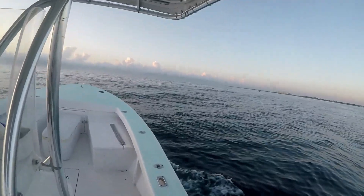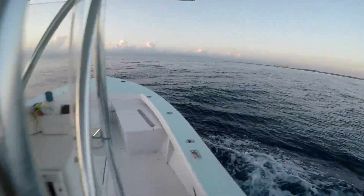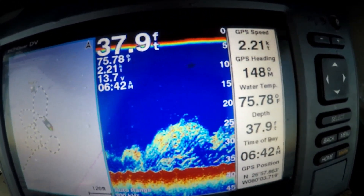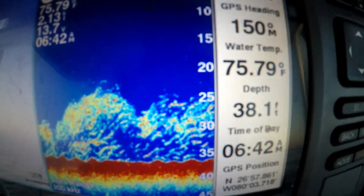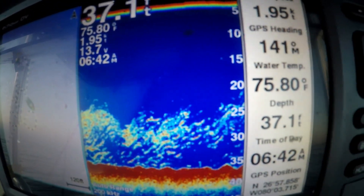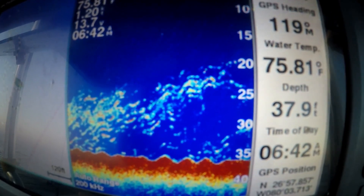You can see these baits flipping around on the surface — it almost looks like it's starting to rain, just a different texture in the water column. When you go through that and look at your machine, those guys already spooked so they're not high in the water column, they're about 25 feet down. But as the boat moves away they'll rise back up, and you'll slowly see them getting higher on the machine — right now they're right under the boat.